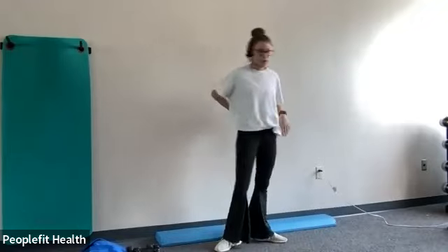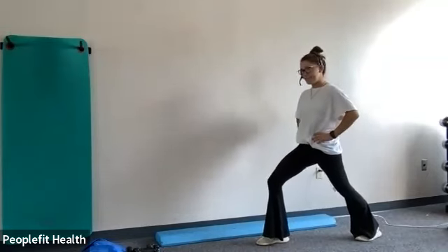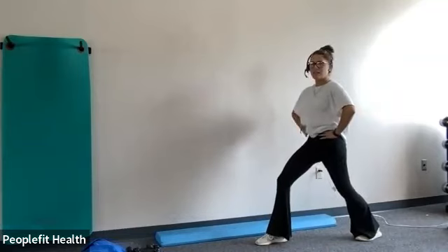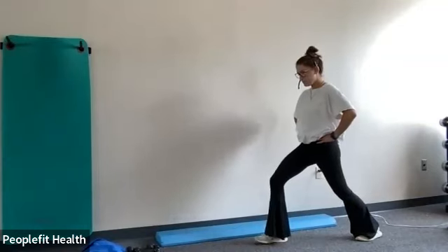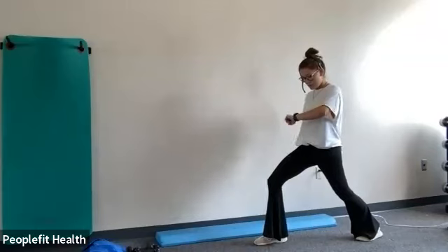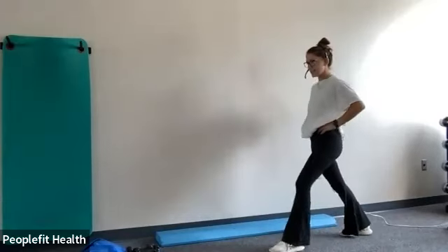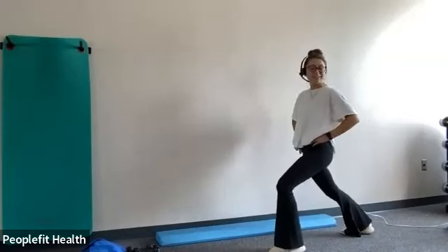Now we're just going to do some stretches. We'll do our hip flexor stretch first. So remember — straight leg, bent knee, and then pelvic tilt. Does everyone know how to do a pelvic tilt? If not, just think about sucking your belly button in. So instead of being here, you're going to suck your belly button in and then lean forward, and you should feel that stretch right here in your hip flexor. We'll hold this for 15 seconds. And switch. Gently come out of that stretch and then gently go into the other side. I have very tight hip flexors, so this one hurts a little bit.